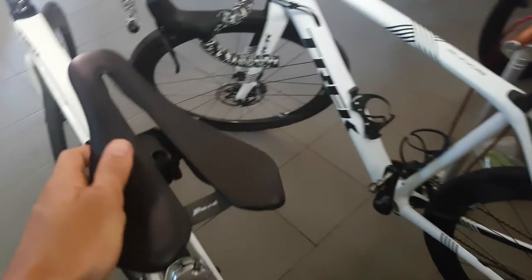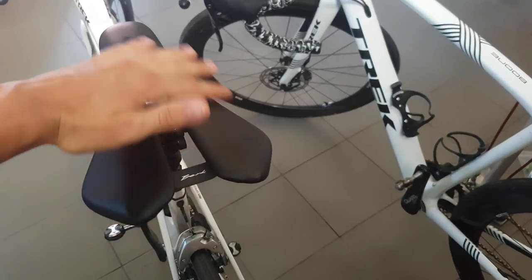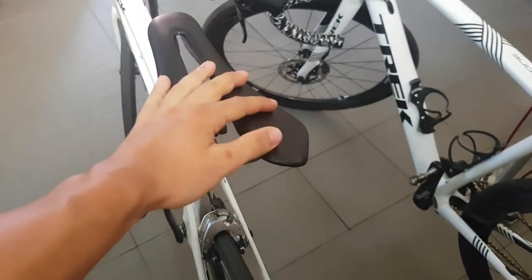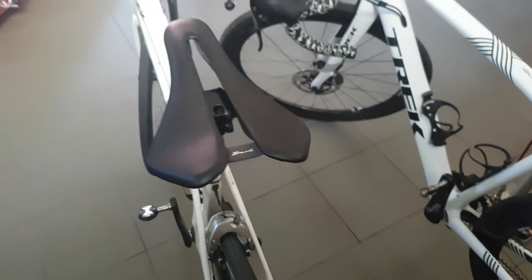I think part of it is that we have so much contact area and surface area that the pressure everywhere is distributed very evenly and is very low. I didn't have any back issues either — very very comfortable, no hot spots, no anything. So far so good.